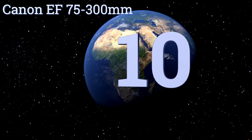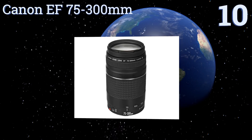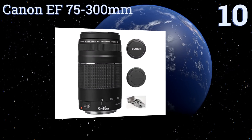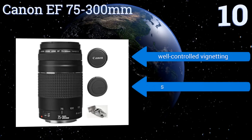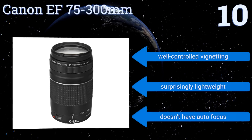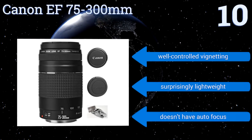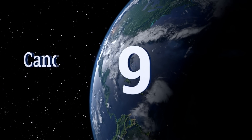Starting off our list at number 10: for amateur nature and landscape photographers who are on a really tight budget, it's hard to beat the Canon EF 75-300mm when it comes to value and image quality. It offers a wide zoom range and is your best choice in this price range for capturing far-away images. It also delivers well-controlled vignetting and is surprisingly lightweight, however it doesn't have autofocus.